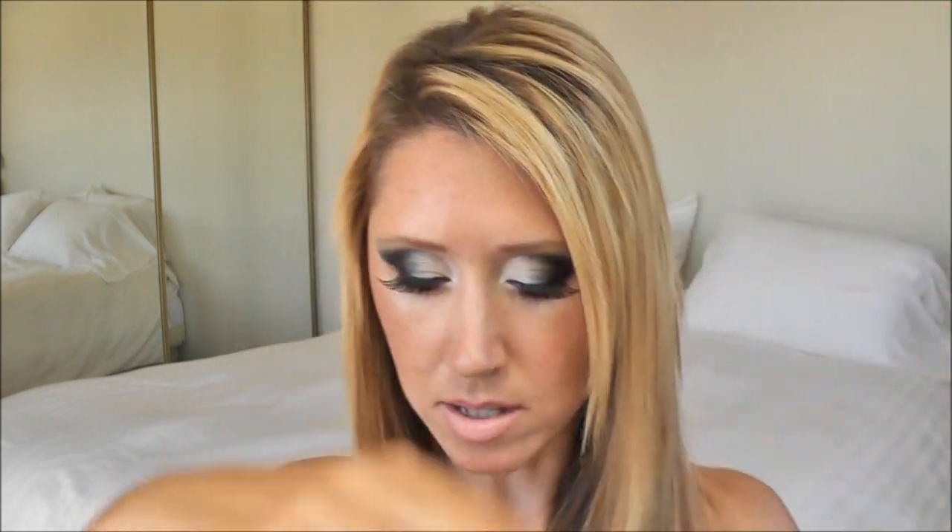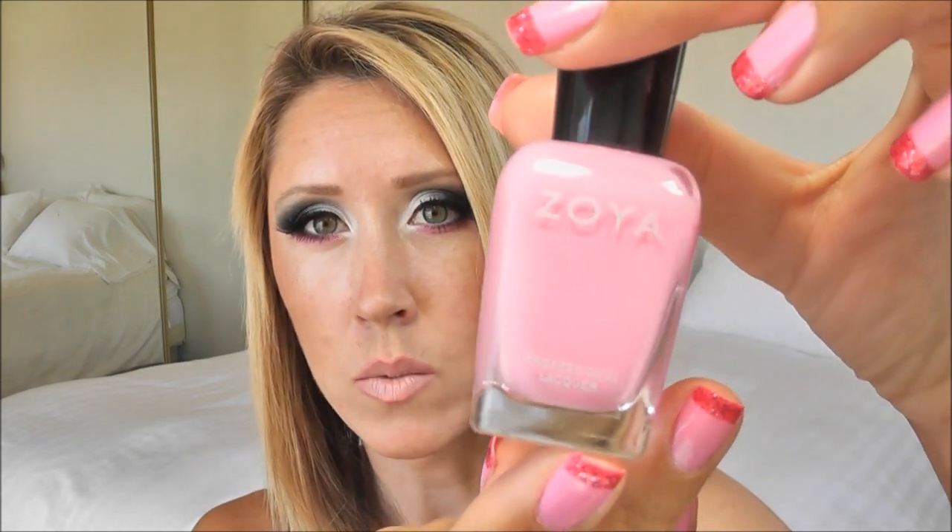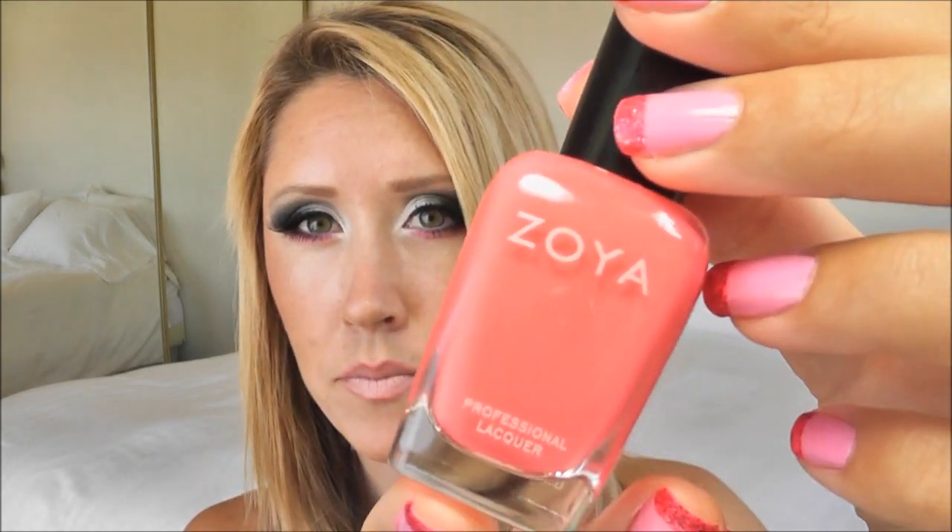I did a pink nail with a coral, kind of pinky coral tip, with fuchsia glitter over that tip. The colors I used for the pink is Zoya Sweet, and then for the tip I used Zoya Maya, and then for the glitter over the tip this is Zoya Astra.